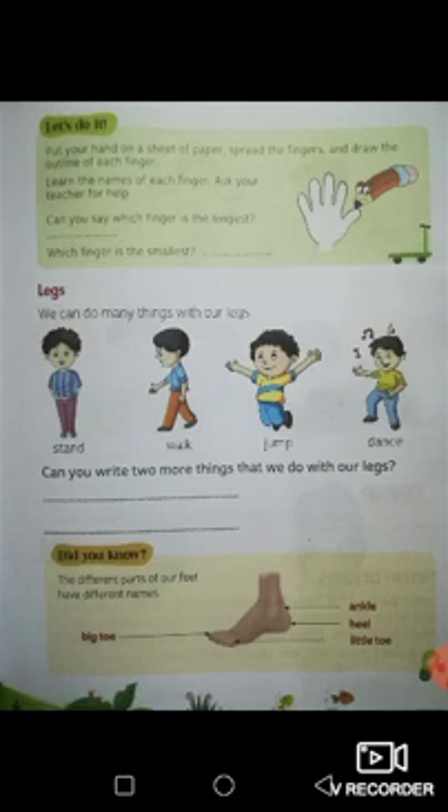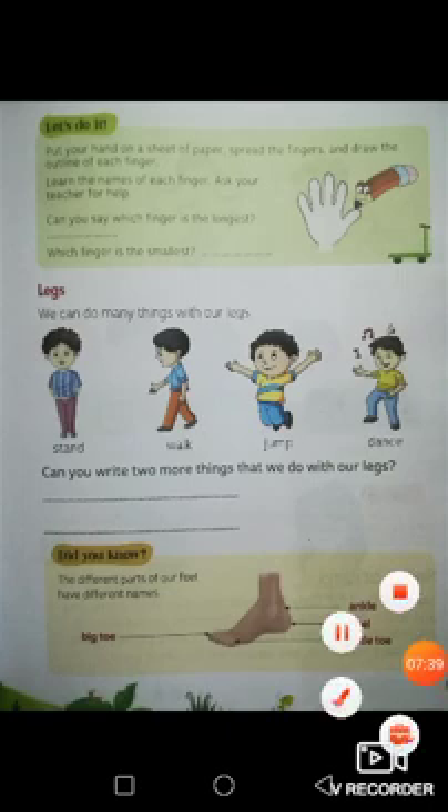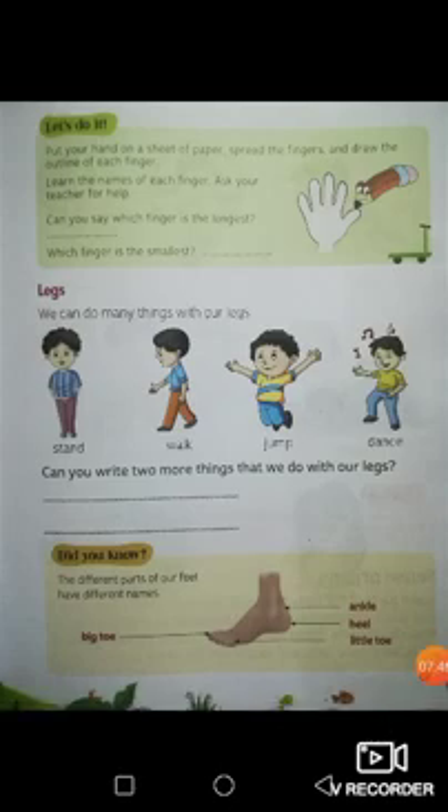Did you know the different parts of our feet have different names? Look at your feet — they are at the bottom, the lowest part of your body. You have your toes, your big toe, your little toe, your ankle, and your heel. These are the different parts of the feet. That concludes the lesson for today. My name is Sir Raphael — thank you for joining us. See you next time. Bye-bye.